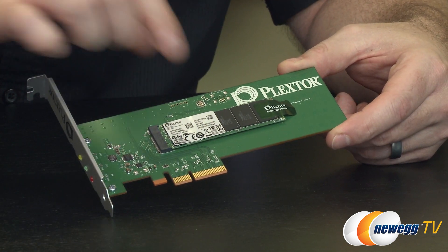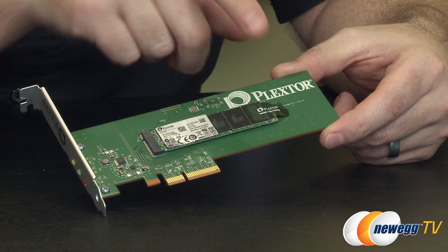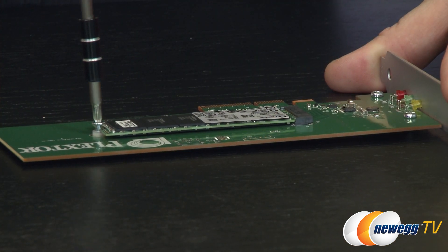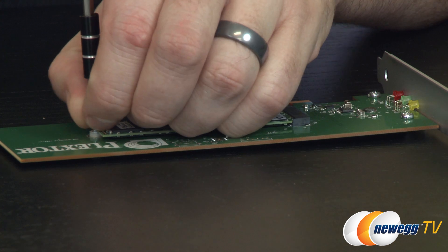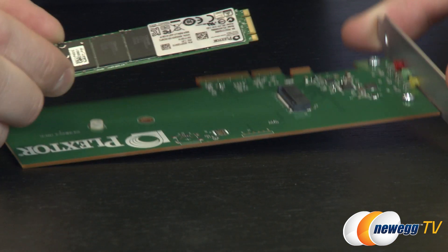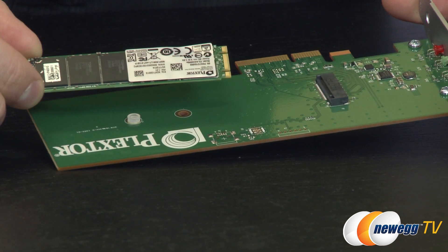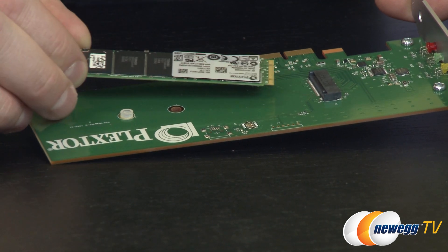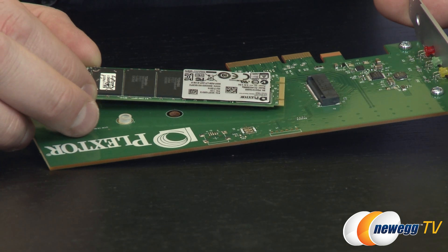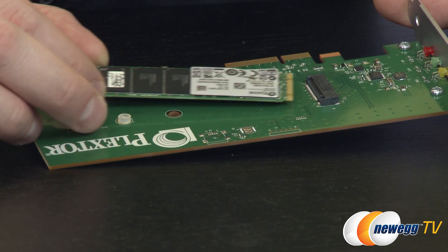Now for the SSD itself. To get a closer look, I'm going to go ahead and void the warranty by removing the sticker and removing the SSD from its mount. With the sticker removed, I'll remove the screw holding the SSD in place and lift it out. You can see the actual interface and where it plugs into the riser card. There are not a whole lot of motherboards that support this interface right now; however, there are quite a few ultrabooks that will support SSDs of this nature, and we're starting to see some motherboards being released.